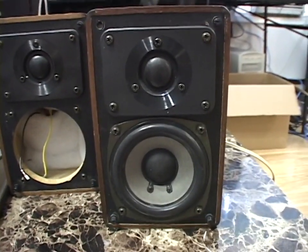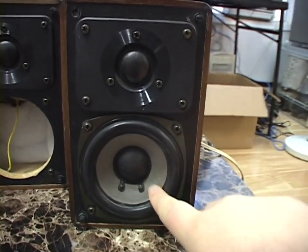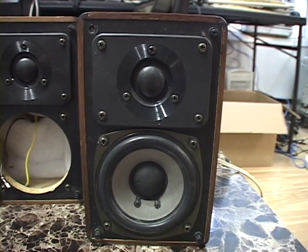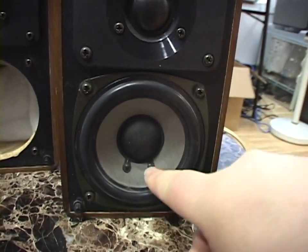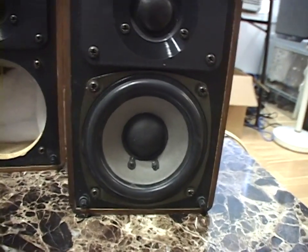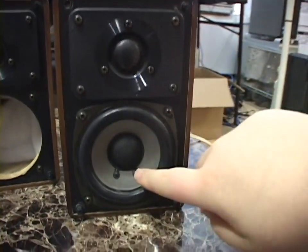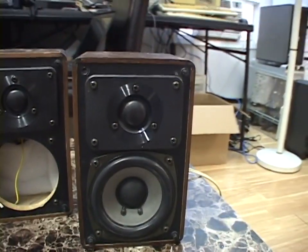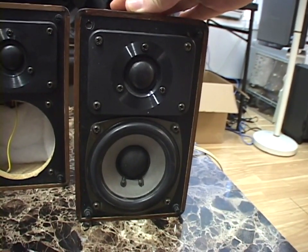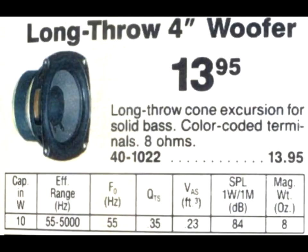You can buy these woofers on eBay — there are a few used ones for sale, and some were new in the original box, because Radio Shack sold this exact woofer as a replacement speaker. However, where the full speaker sets were rated 40 watts each, the identical-looking replacement woofer was only rated at 10 watts — so maybe it's not the same woofer, but it looked identical.